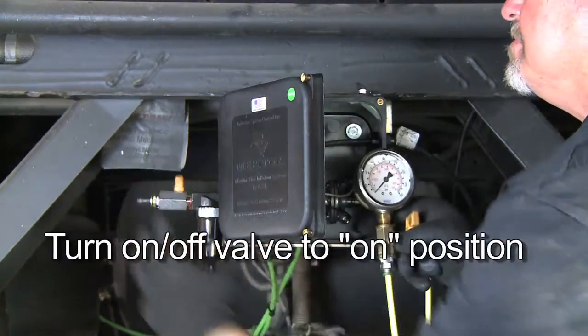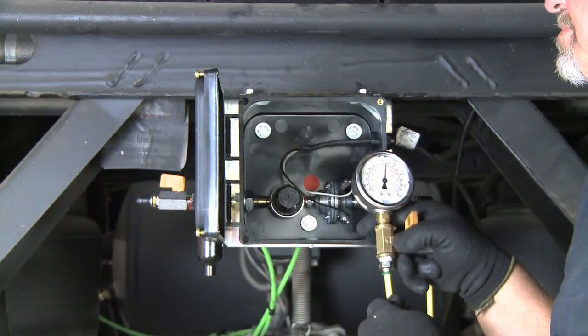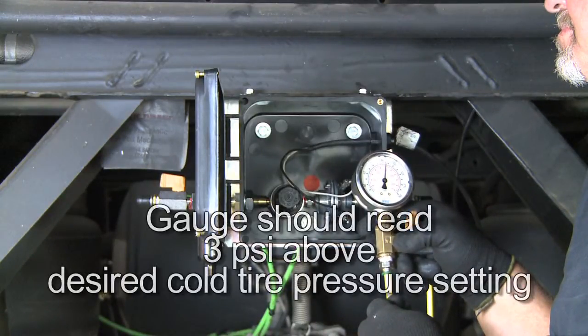Turn the system on-off valve to the on position, charging the system. Note the pressure on the gauge. The gauge should read 3 PSI above the desired cold tire pressure setting.